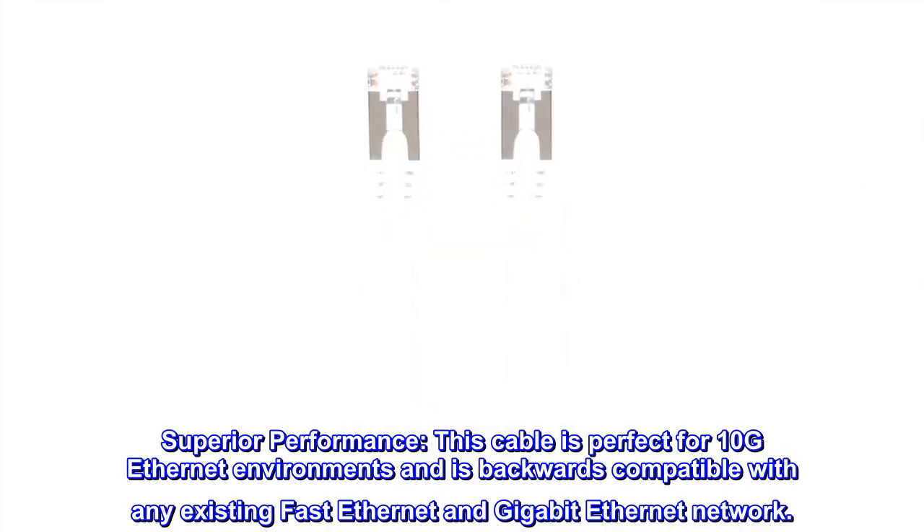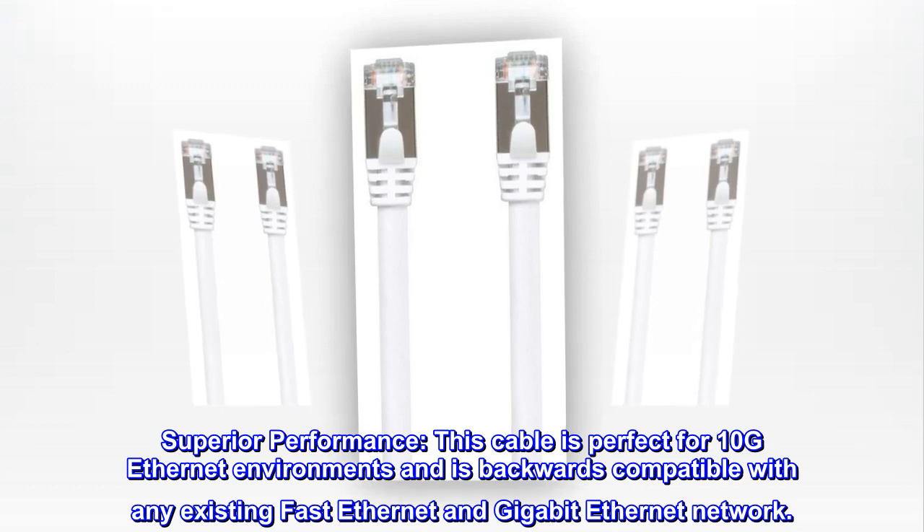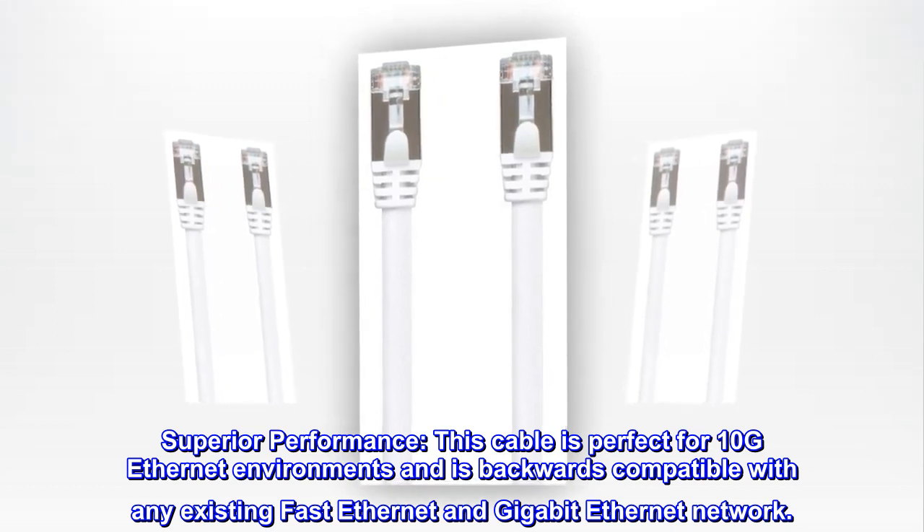Superior performance. This cable is perfect for 10G Ethernet environments and is backwards compatible with any existing Fast Ethernet and Gigabit Ethernet network.